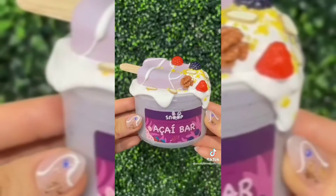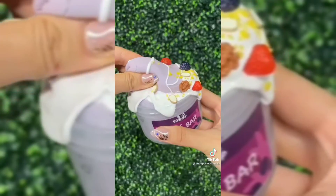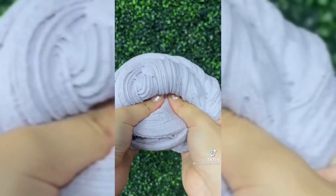This is a slime inspired by acai smoothie bowls. Since it is summer, I wanted to create a slime that combines both the concept of smoothie bowls and ice cream, which is the reason why I created this slime. It is scented like acai and mixed fruits and comes with a fake ice cream add-on for you to mix into the base. Once it is mixed, it becomes a super sizzly snow butter texture.